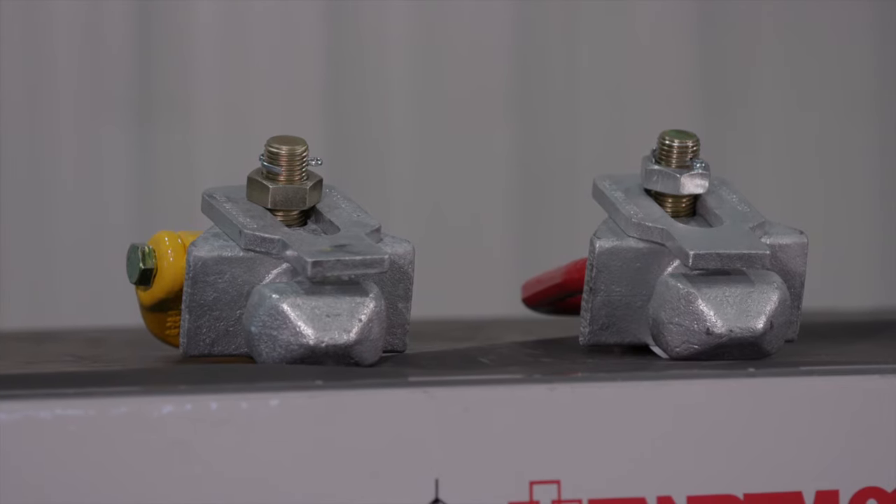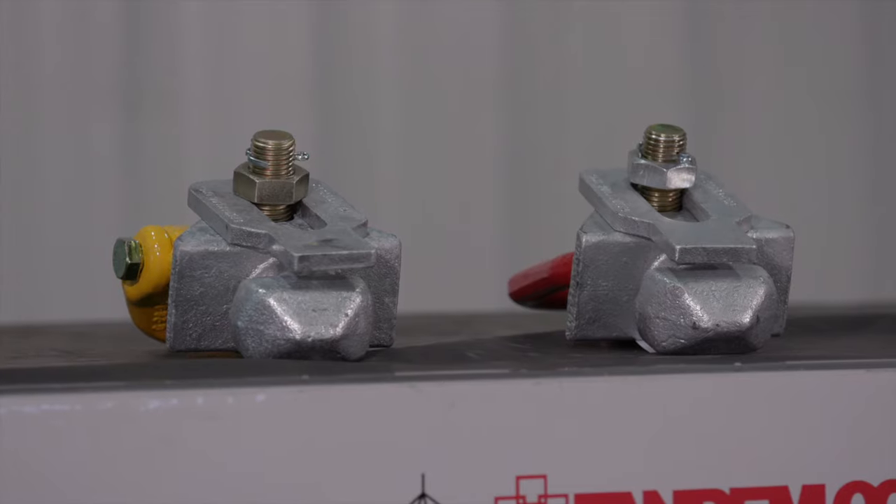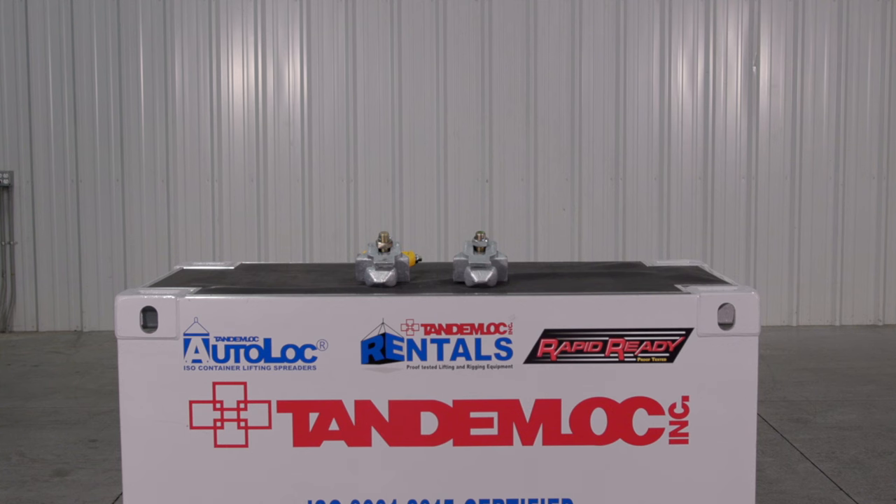All 20901AA series top lift lugs are proof tested to 200% of the working load limit. The lift lugs are shipped with proof test certificates and a certificate of conformance.